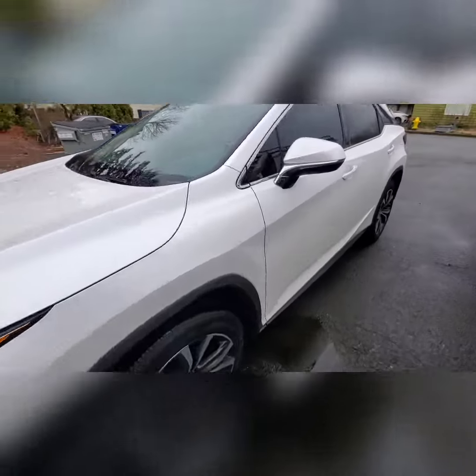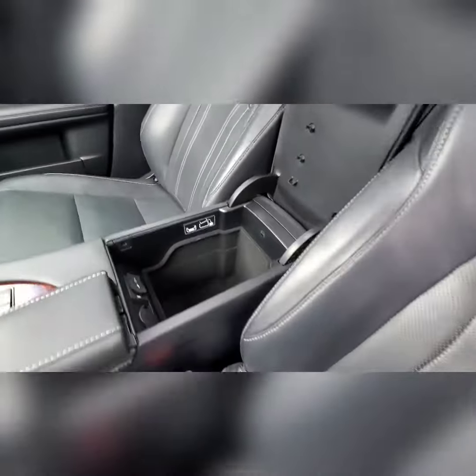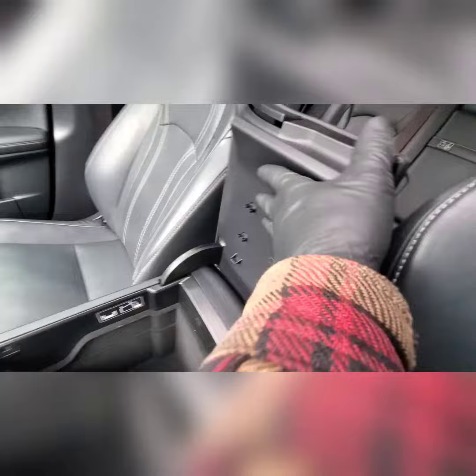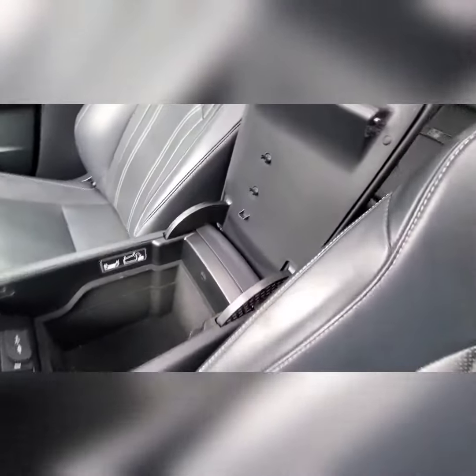What's up everybody, we got ourselves a 2018 Lexus RX 350. We're gonna remove the console lid and replace the cover — I'll show you how to do it. I've already done it but figured I'd walk you through it.